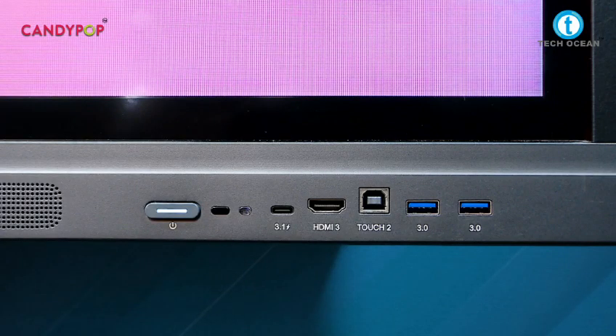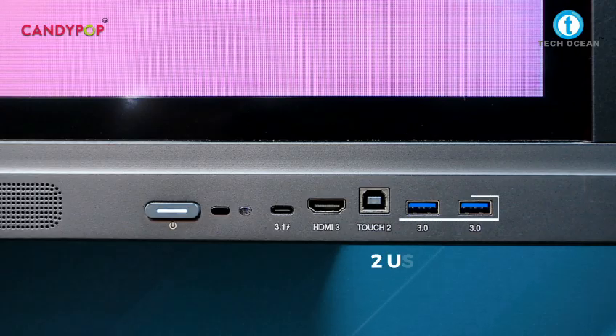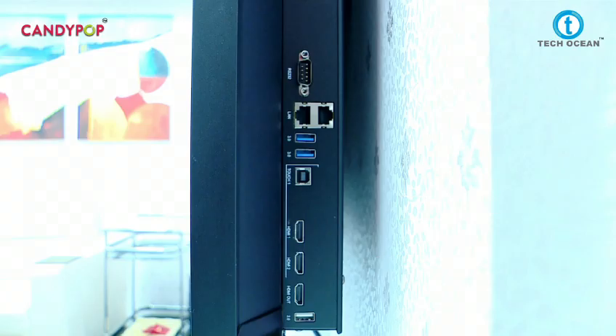On the front, there is a USB Type-C port, HDMI input, and two USB options. At the rear side, there are two HDMI inputs, one HDMI output, USB options, and LAN connectivity is also available along with a Wi-Fi module.